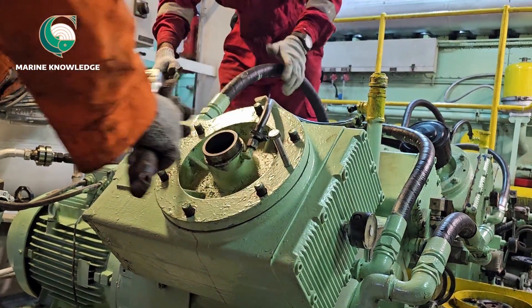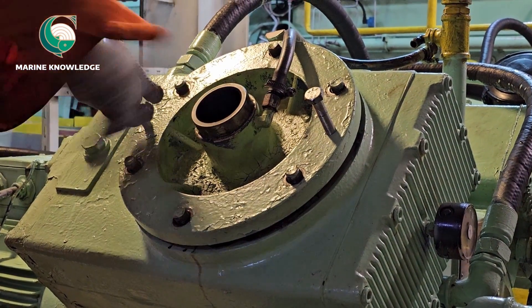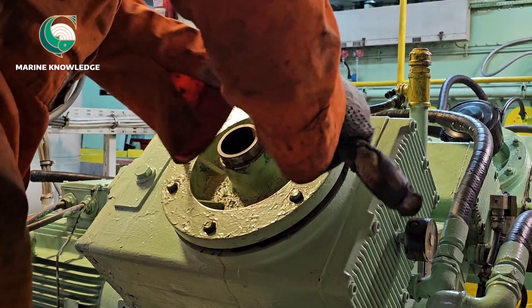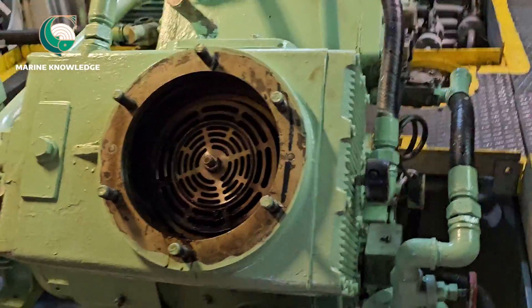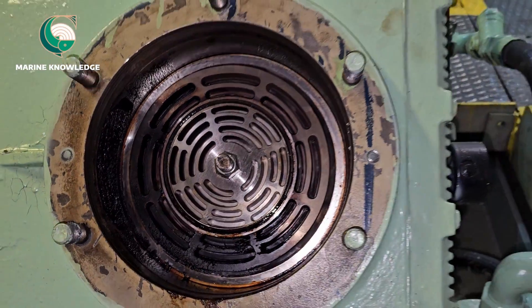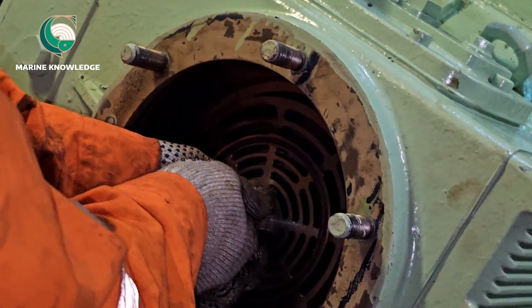We suspect the valve is not okay — either the plates got jammed or something similar. Both the junior engineer and third engineer are working on removing the valve cover. Both jacking bolts should be equally tightened so the cover comes out evenly. Once it comes out, lift it. You can see inside — this is the LP valve, and as we suspected, it has a lot of carbon deposits. The valve got stuck.